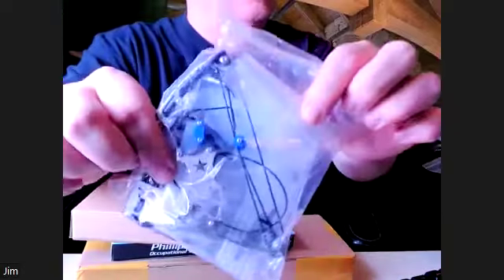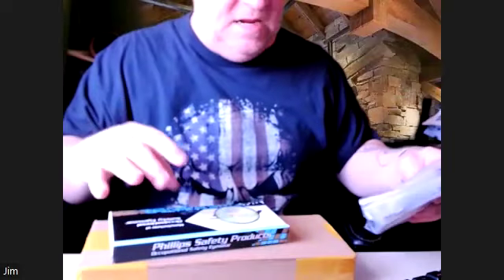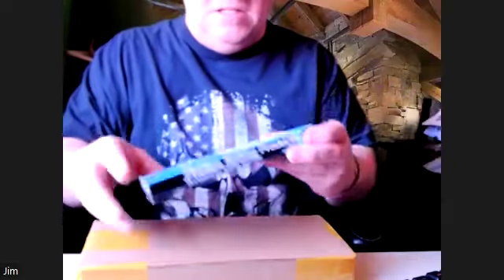Here is bow number one, a mini compound bow with arrows. This is not a bow — this is a bow.